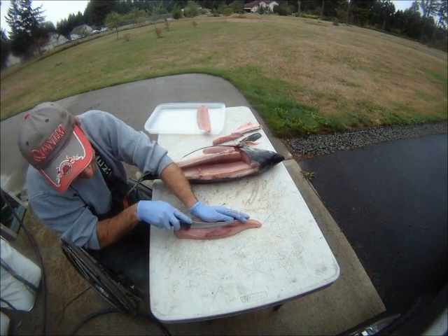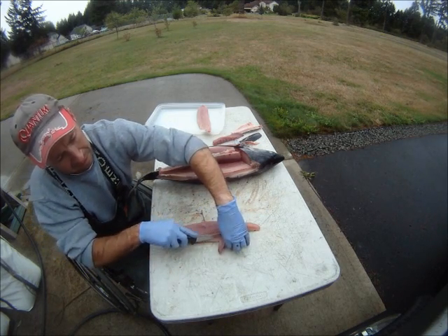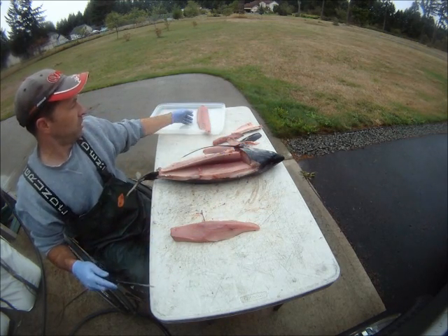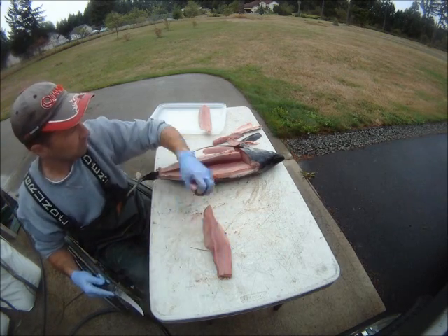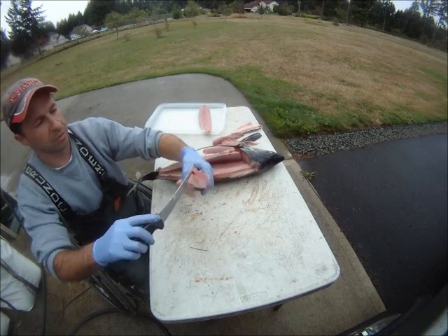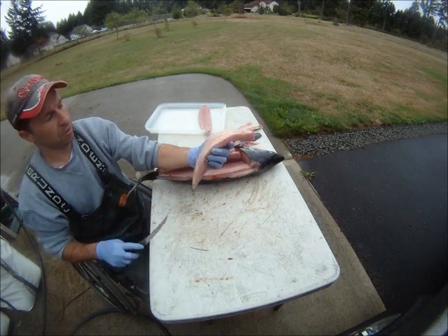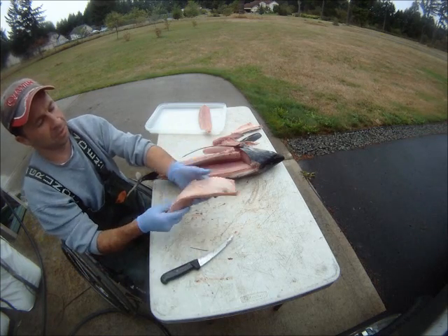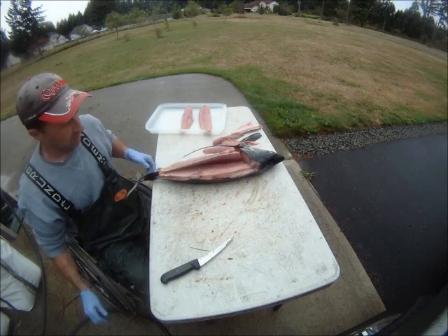What I do is separate all my top loins from the bottom loins. I use the bottom loins for canned tuna, top loins for steaks and barbecue. Bottom loin — repeat the same thing on the other side, and you're done.